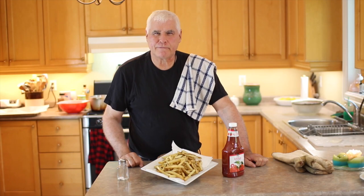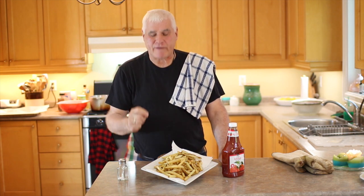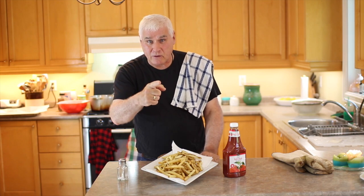There you go — beautiful French fries! A little bit of cornstarch, double fry them, and they're fabulous. You can season with salt, pepper, vinegar, or make poutine if you like. Enjoy!